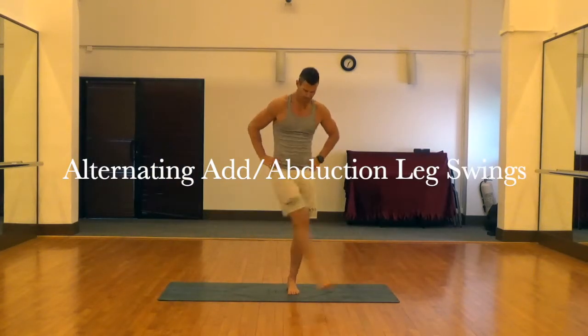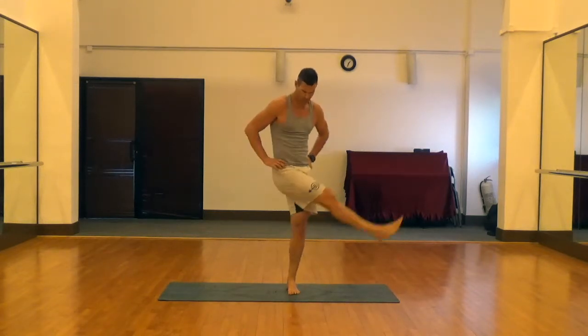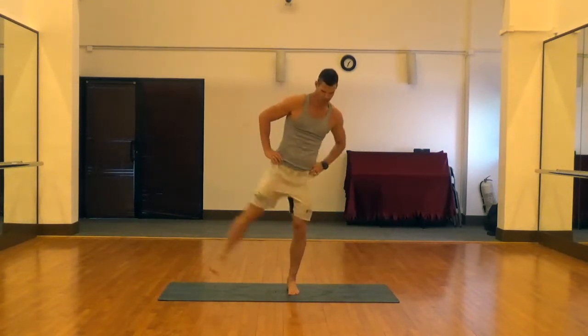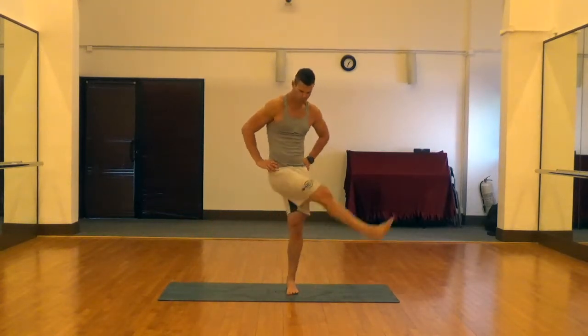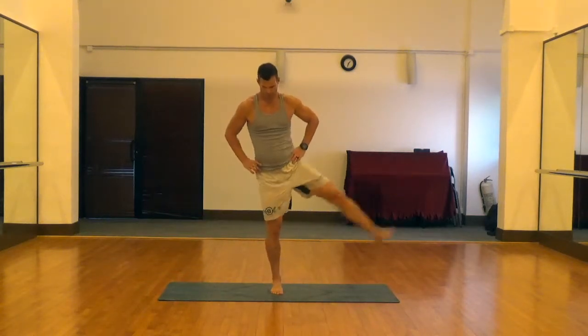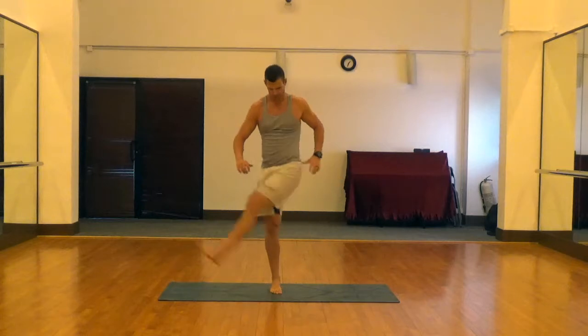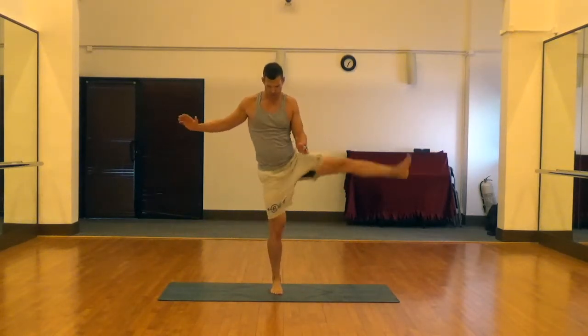Next is the alternating adduction-abduction leg swings. Great little warm-up for the outside and inside of the thigh and the hips. You can hold onto something if you need to for balance, or do it without to get a little extra balance work. It's a little more challenging to stay balanced on this one than the front leg swings, so if you're limited in your range of motion, just hold onto something.